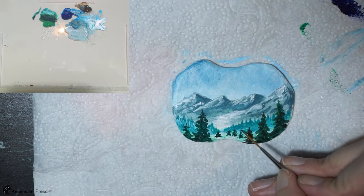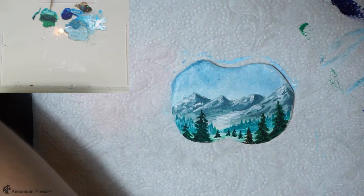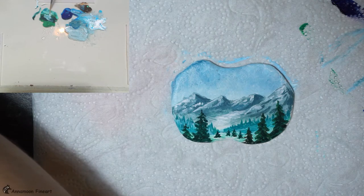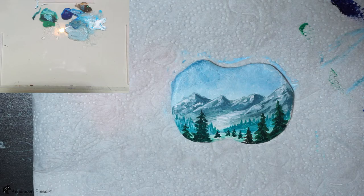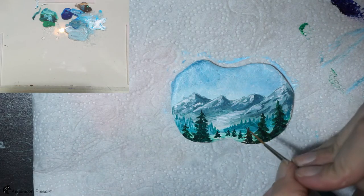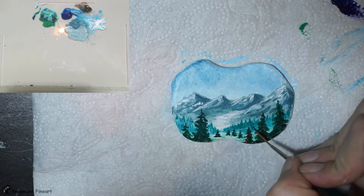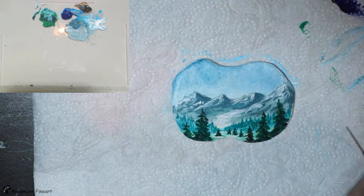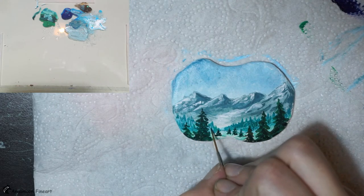I think we have to add some shadows here — it looks really flat. I add a bit of color — I have to darken it. Just a few strokes to make it more interesting.